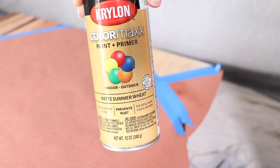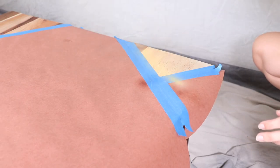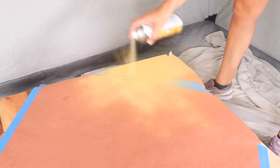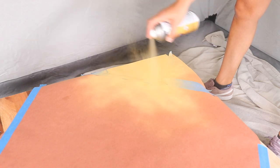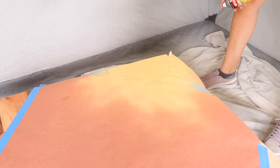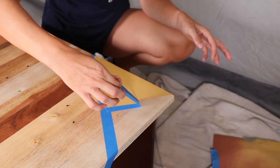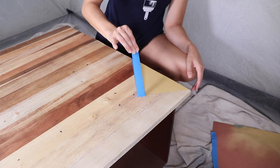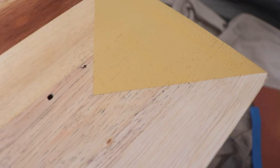The first color I'm using is Matte Summer Wheat — a really beautiful, mustardy deep yellow. Since it's a lighter color I had to do three coats, waiting one minute between each coat. After the third coat, I like to peel the tape while the paint is still wet to get sharp lines. Another benefit of these paints is that you don't have to seal them — they seal themselves. It is a very durable paint, they're not going to chip, you'll have a beautiful finish, and you're also saving money by not needing brushes.